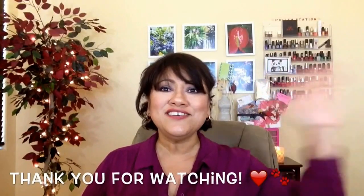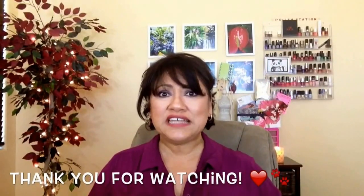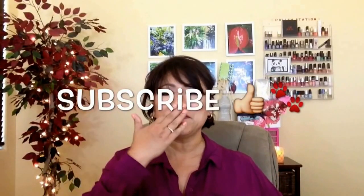I will announce the winner on Instagram and Facebook on the 11th. Till then, have a beautiful, colorful day. I'm going to go see my puppies. Bye! Subscribe!